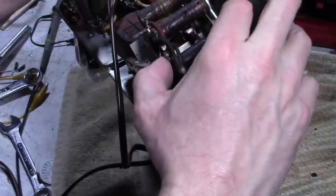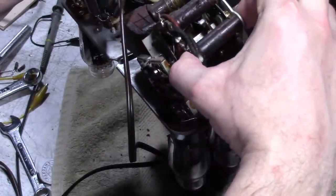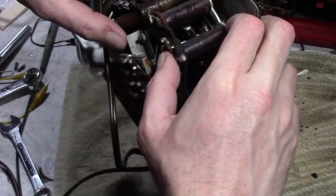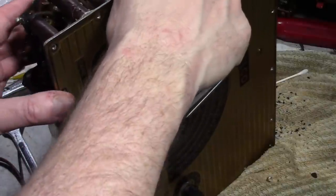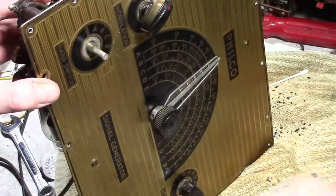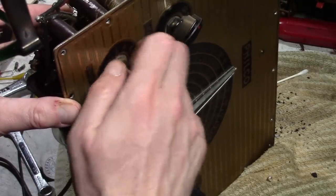The other approach would be to somehow get in there without removing anything, but I just don't see that happening. So as much of a headache as it is, I'm going to put this aside, take the front off, and then I can really get in there and get at everything. I'll just have to recalibrate it afterwards — oh well.